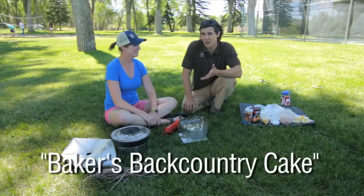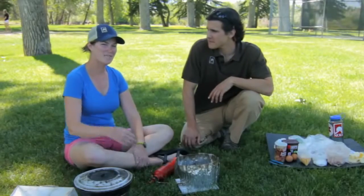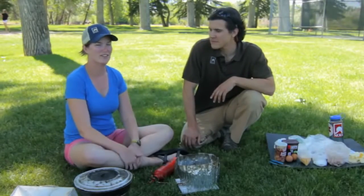Today we're gonna be making a delicious chocolate cake from scratch that you can make in the backcountry. Normally we teach you how to make things from start to finish in the backcountry, but today we're gonna teach you how to do something that's a little bit more involved for one of those luxury camping trips. You might call it glamping.